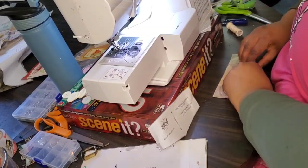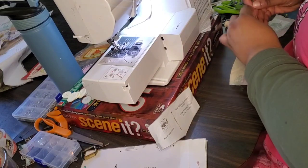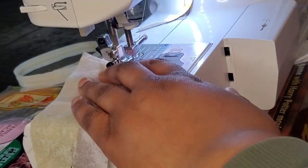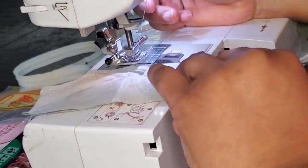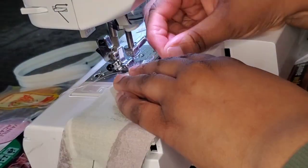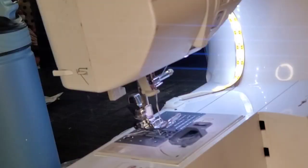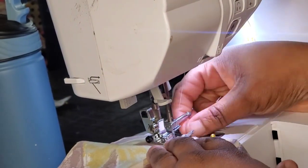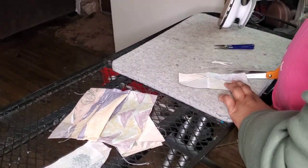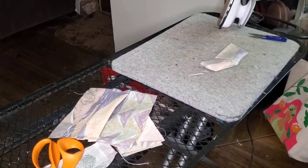I'm going to start off by sewing all of my darts, pleats, and pockets. Getting all the small details done first — I'm going to be trimming the pocket flaps, flipping them over, and ironing as I go. You guys will see me at this ironing board quite a bit in this video.